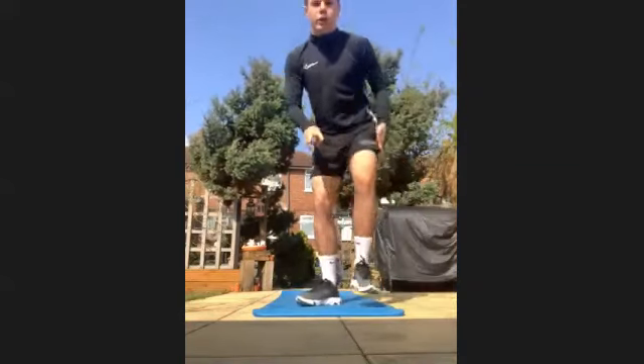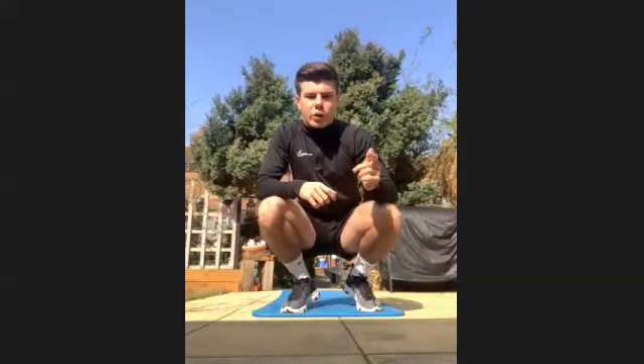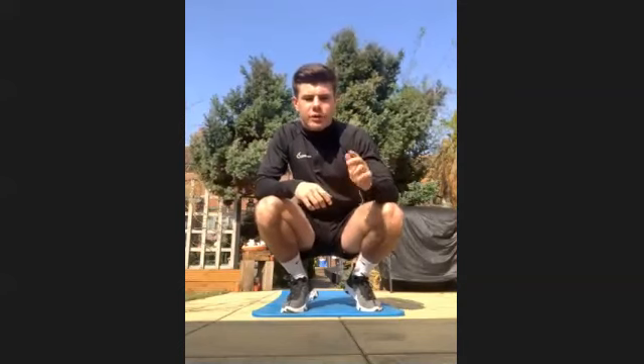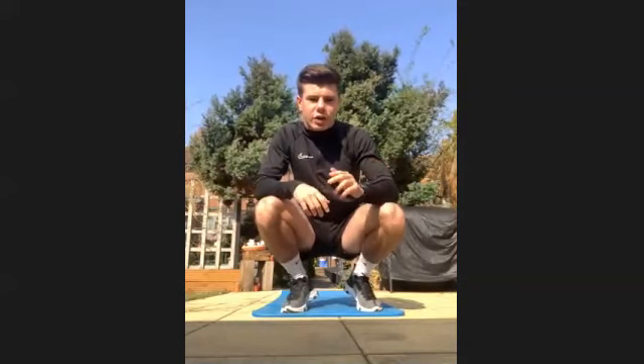Right, so we're going to be doing two exercises, seven sets, and then we're going to switch over to Jack. We're going to be doing a core exercise with an upper body exercise, 45 seconds on each exercise, with a little 15-second gap in between.